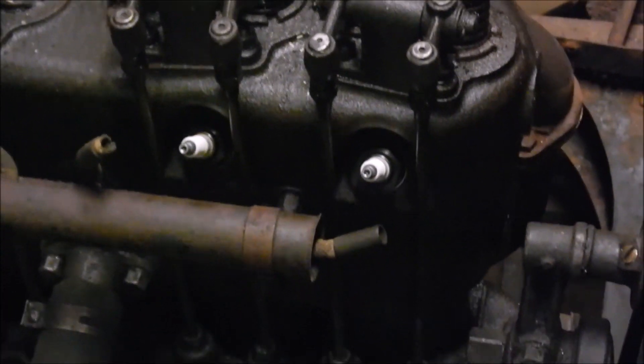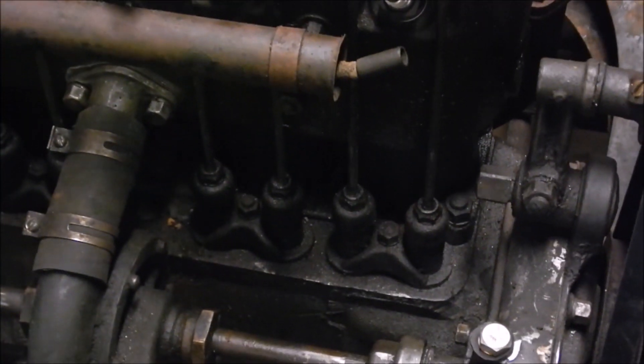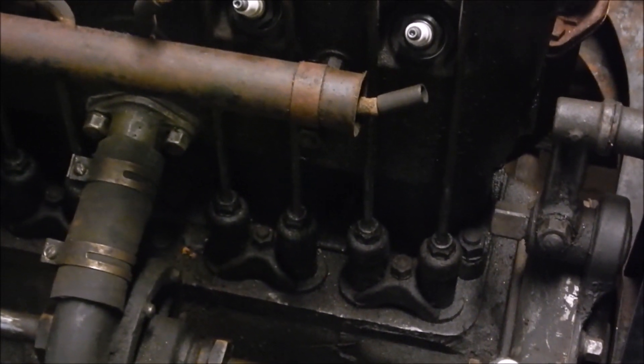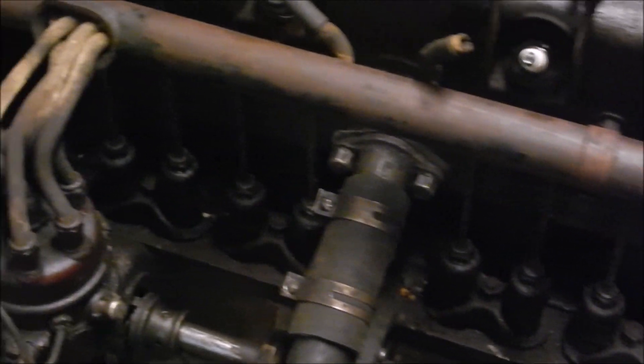Then pull the push rods out. You can see the bottom — the roller lifters. There are rollers on the end of each push rod. Make sure the rollers are in good shape.